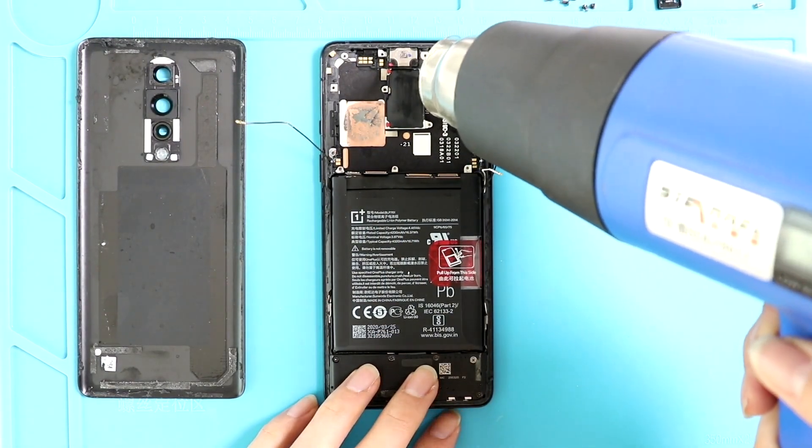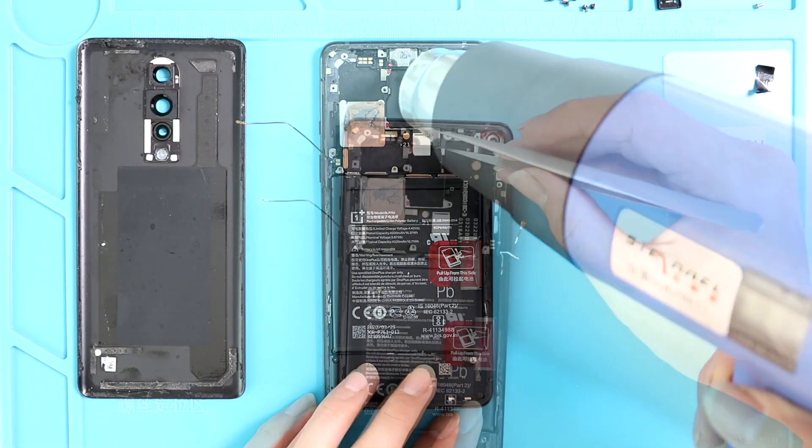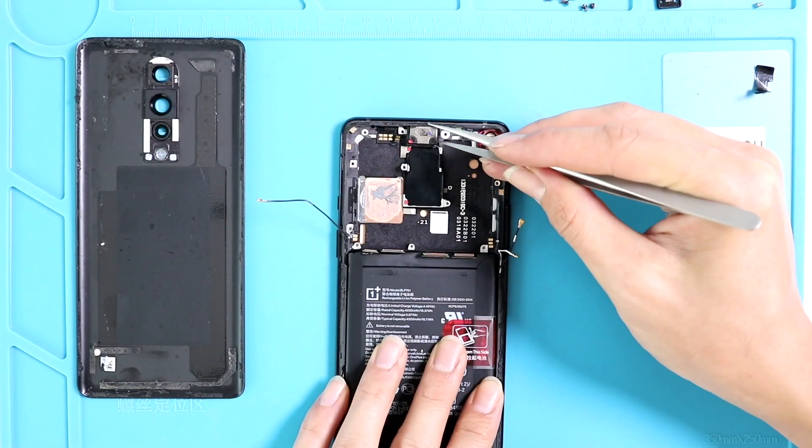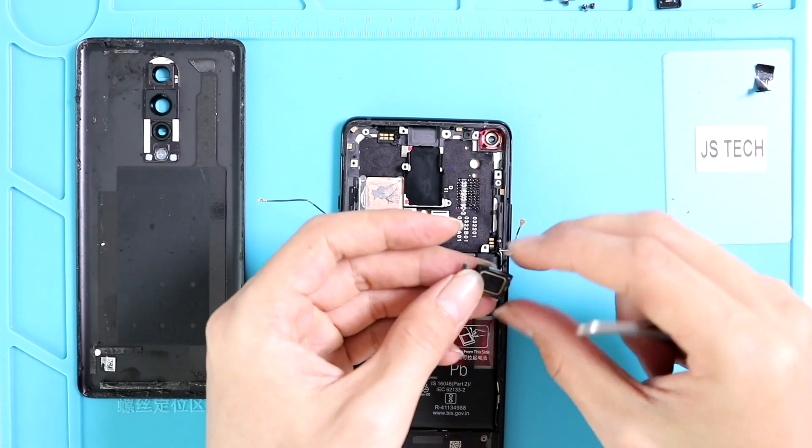Okay, now we can remove the earpiece. It looks like it has some glue on it. To take it out, let's apply a little heat. Be careful — do not overheat, as it may damage the earpiece. Okay, let's take out the earpiece and the light sensor flex cable as well.